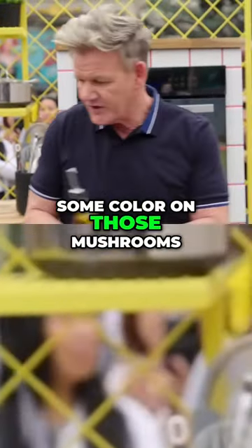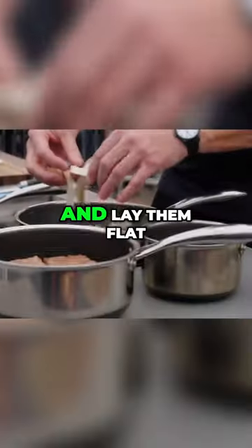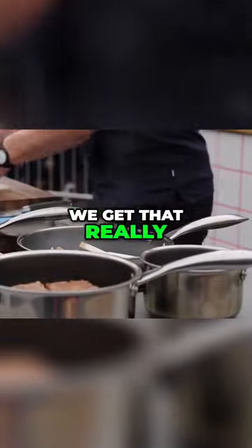Let's get some color on those mushrooms. No color, no flavor. Nice hot pan, mushrooms in, and lay them flat in the pan so we get that really nice color on there. Salt, chili flakes, and then just a little touch.